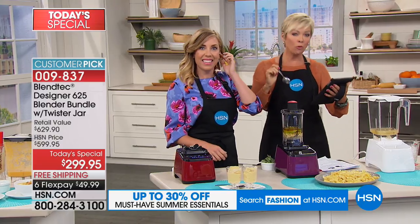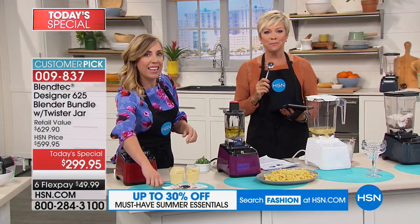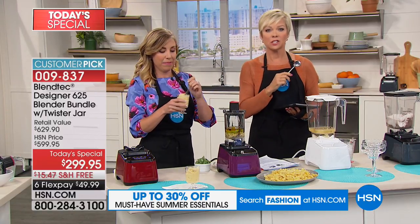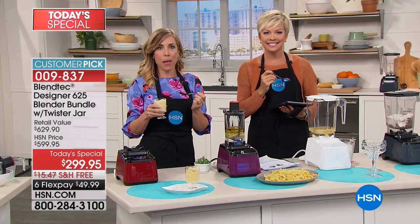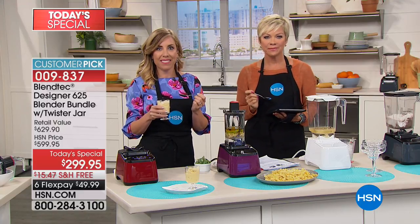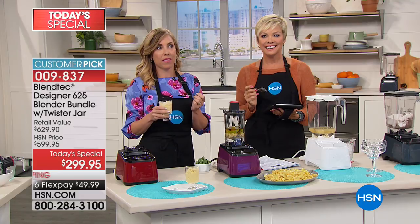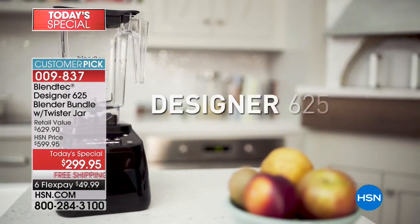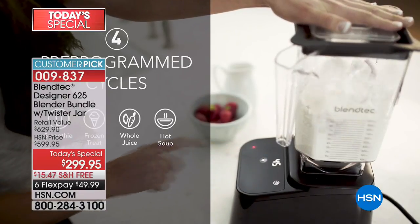We're going to say hi to Sally in California, who has had hers for over a year. Tell us your Blendtec story. This was a gift — I told my daughter I wanted a really good blender. She's an engineer, married to a super engineer and inventor, and they did research and came up with Blendtec. And now I have a Blendtec and I would not trade it.